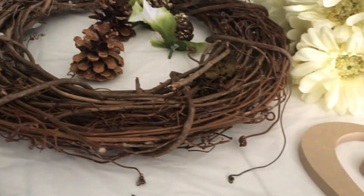Let's get started. The first thing I'm going to do is take this little paper plate and squeeze out some craft glue.